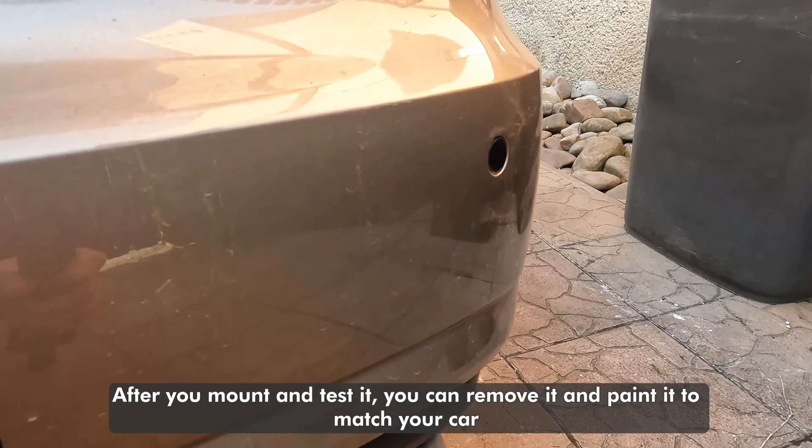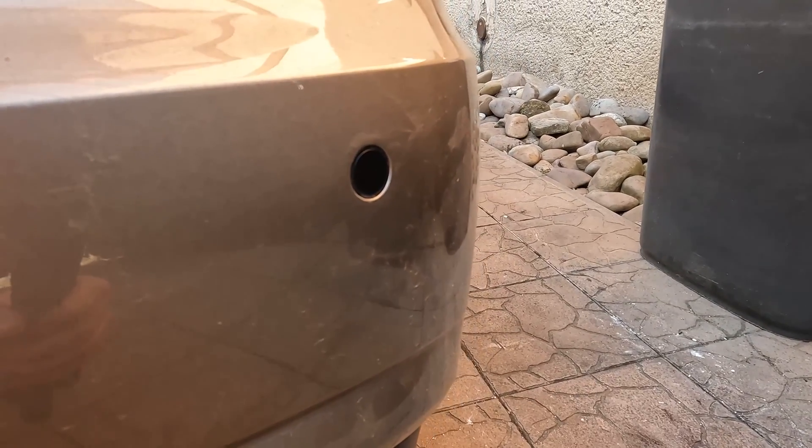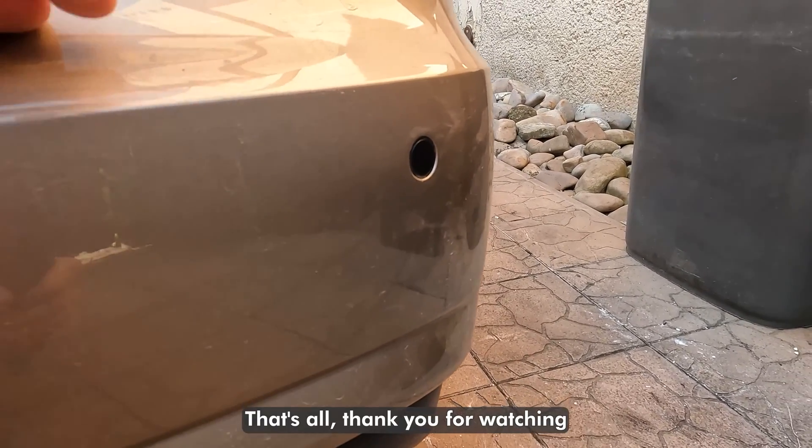After you mount and test it, you can remove it and paint it to match your car. That's all. Thank you for watching.